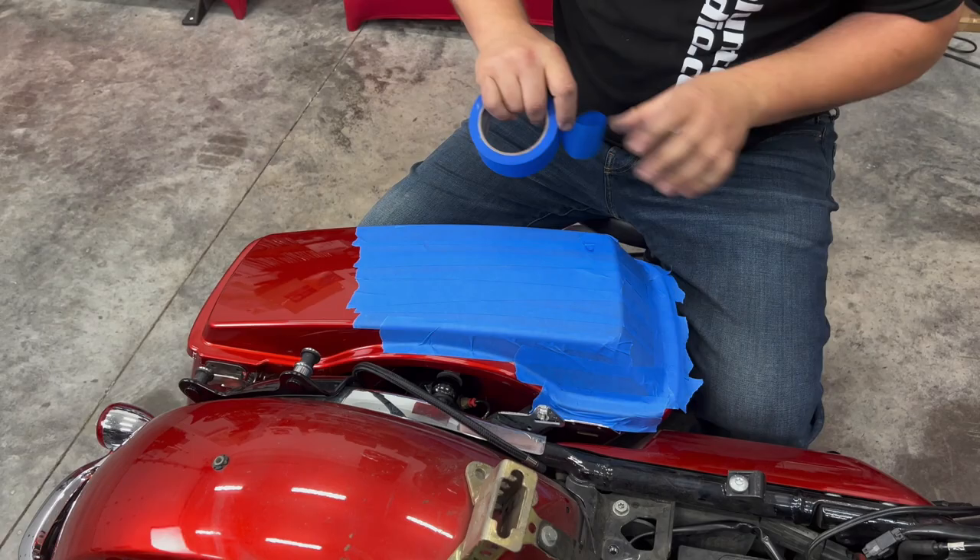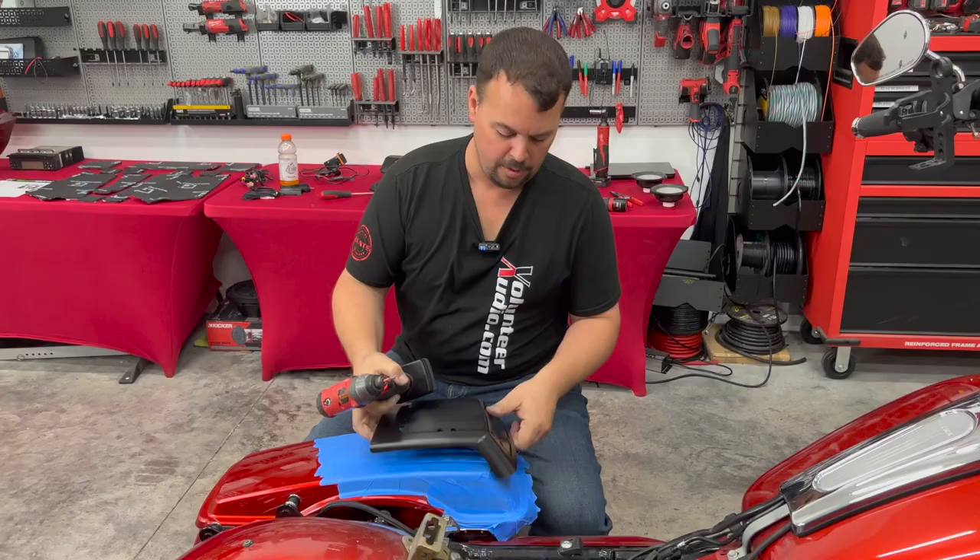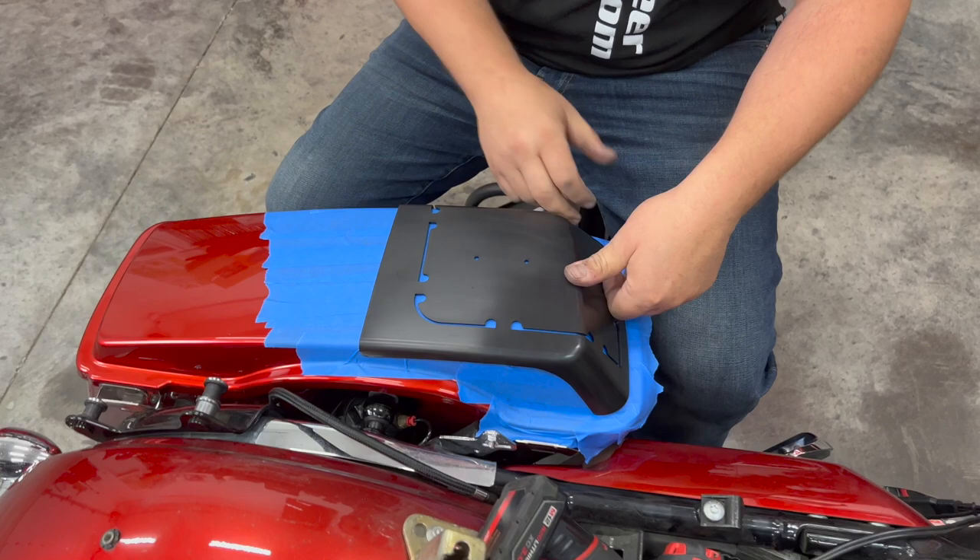Now we've got our bag taped off. We're going to take the template that came with our set and push it down. You're going to see it wraps on three sides, so you can't get it wrong that way, but we definitely want to make sure that it's all the way back where it's supposed to be and this front edge lines up with the front edge of the bag.